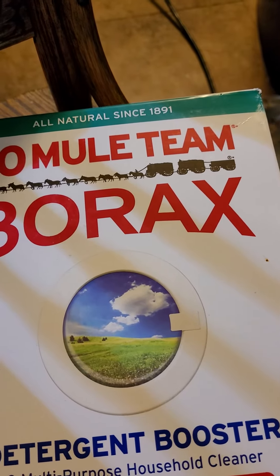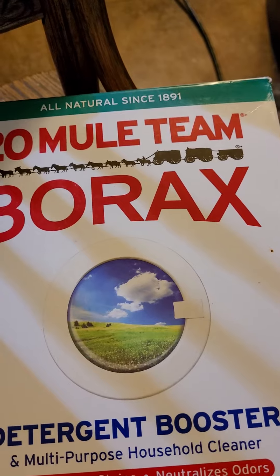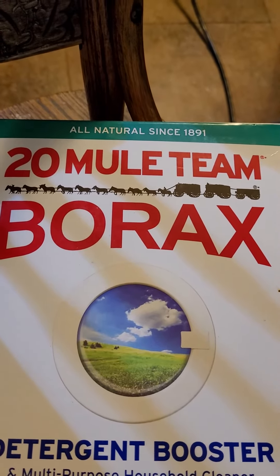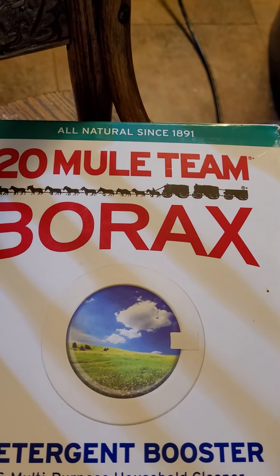This should take all the gray matter out that is left in your clothes by leading laundry detergents. I started using this when my mom had cancer, to be careful about what I was using.